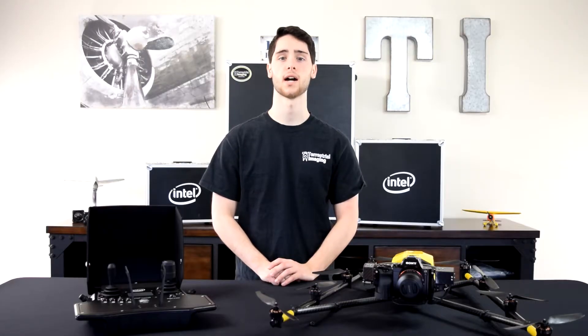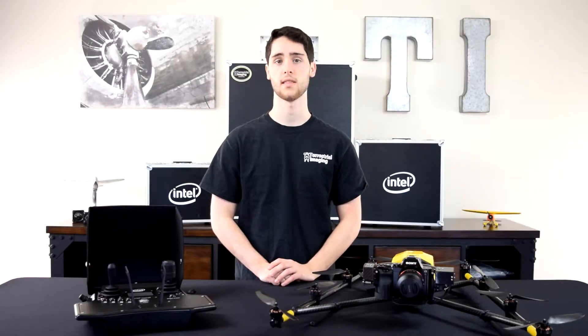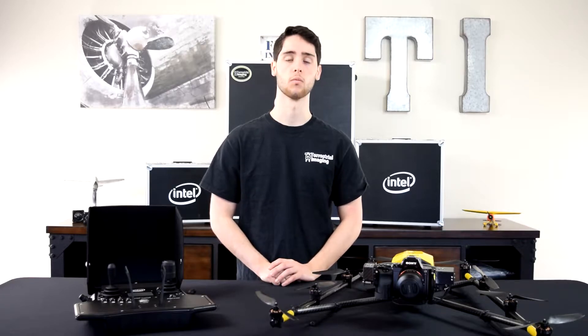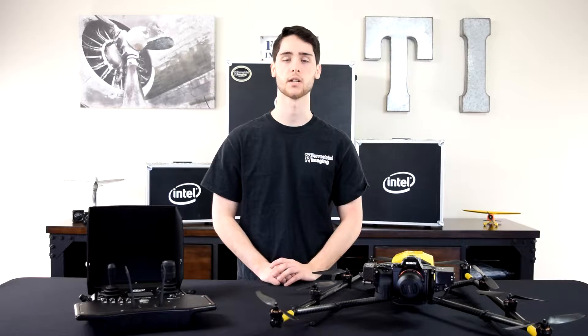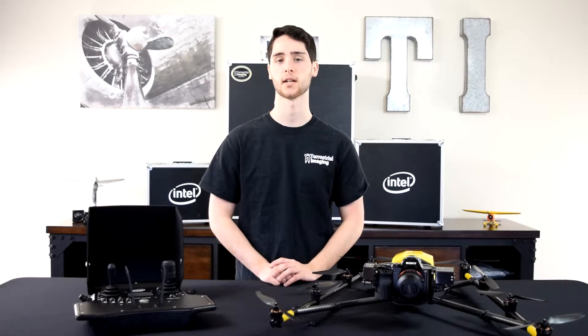Before we get to the actual unboxing I just want to point out one thing, and that's that the Intel Falcon 8 Plus does not come in any preset packages with the cameras or batteries. So when you get yours, the contents of your box might be a little bit different because you'll be working with Terrestrial Imaging to make a custom package.